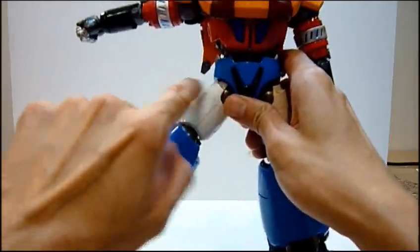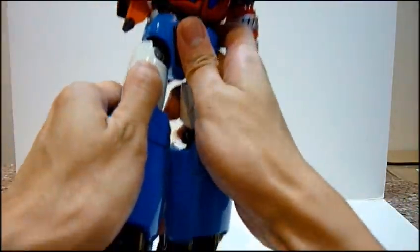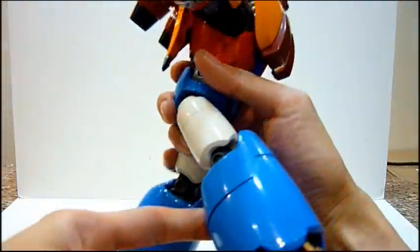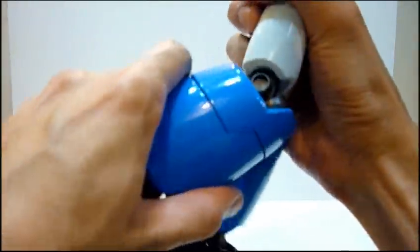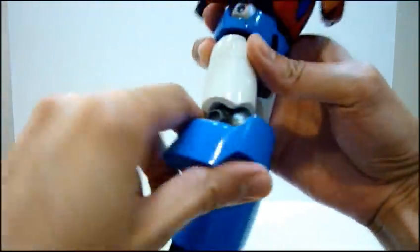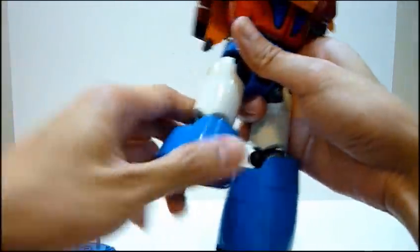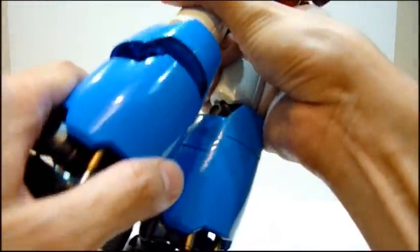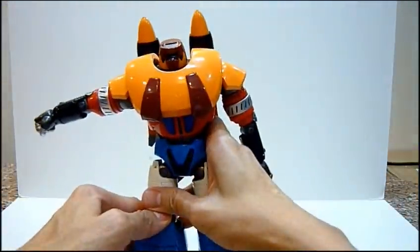Legs-wise, you can move his leg outwards this much. Backwards very slightly, just very slightly backwards. You can see the thigh. Forward-wise, about this much. You can actually rotate at the thigh area as well, which is cool. And he has a sort of a double-jointed knee as well — the kneecap is actually joined together. Let me just slot this back in carefully, really, really careful. We don't want to break anything by mistake.